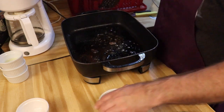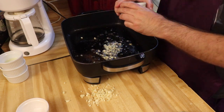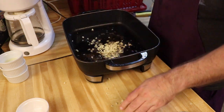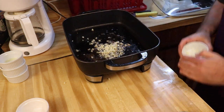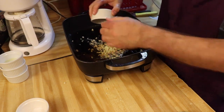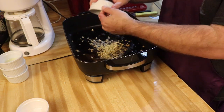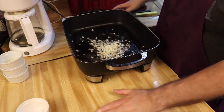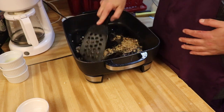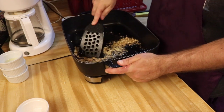Now we'll put in our garlic. We're going to cook this until it's nice and fragrant — around about 30 seconds or so.